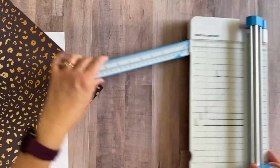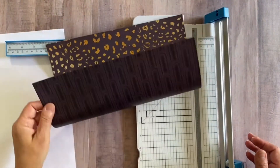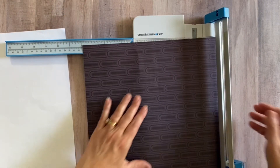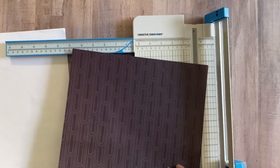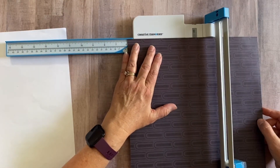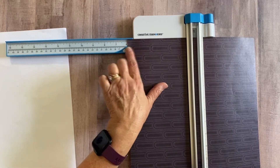Let me get my 12-inch trimmer. First, make sure if you have a directional piece on either side that you're cutting in the right direction. I want this design to go up and down, so I cut it horizontally. I'm simply going to make one cut at the six-inch mark.